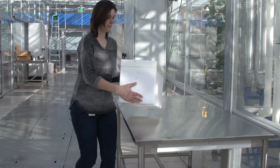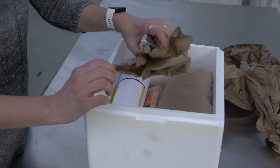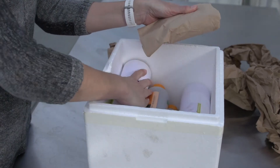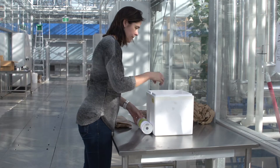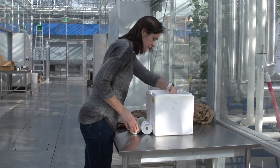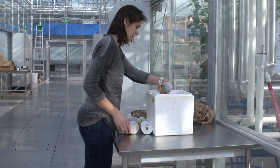The first step is unpacking the shipment of biologicals. When opening the box, the contents should be cool, there should be no excessive moisture, and no smell of ammonia or yeast. If something doesn't seem right, you may want to check the quality of the biocontrol agents before releasing them. You can find more information on this by following the link at the end of the video.